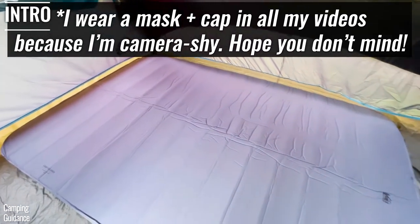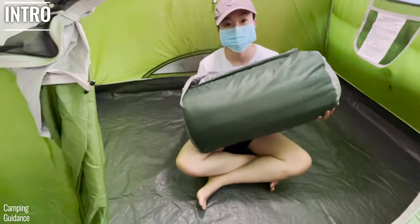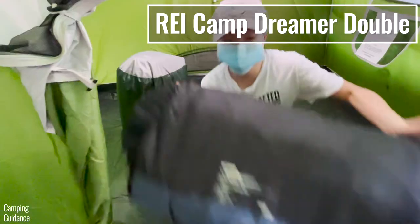In this video, we'll be looking at the differences between the X-Bed Megamet Duo 10, which is a medium double size, and the REI Camp Dreamer Double.